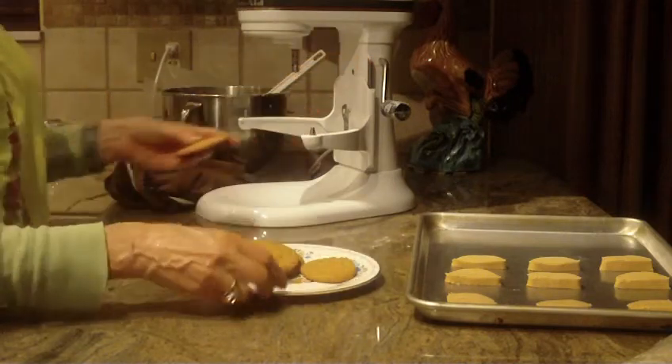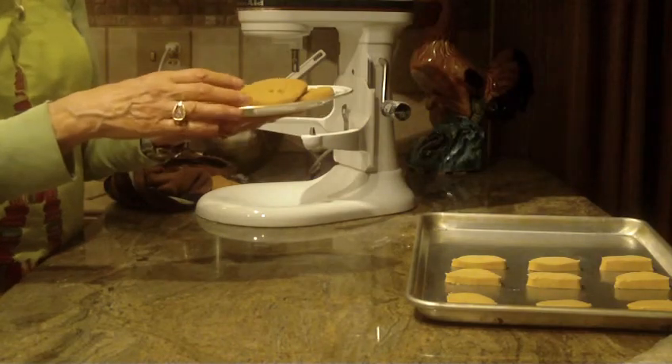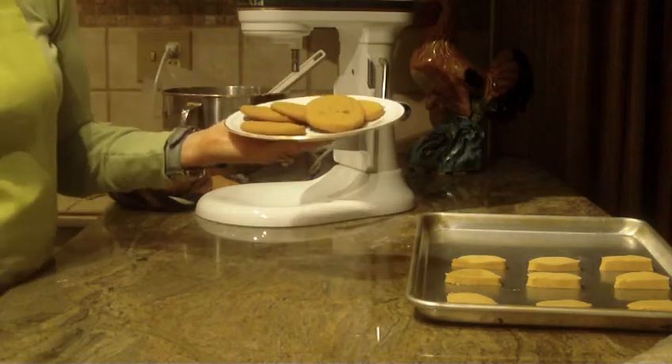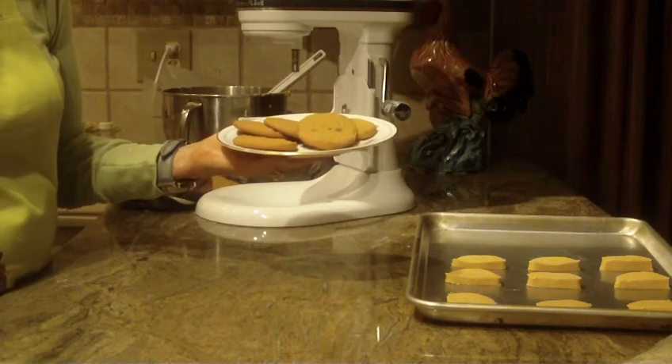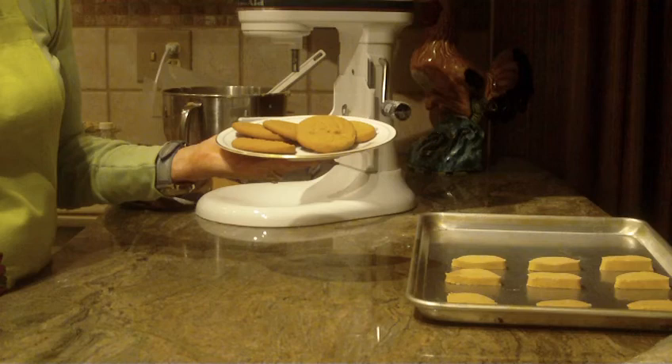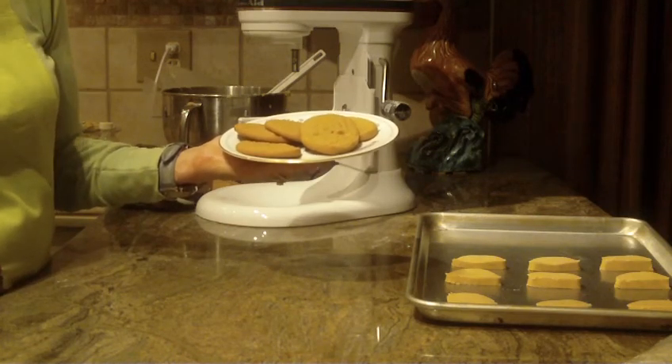So there you have it — honey cookies. A pretty quick and easy recipe to make. Give this one a try. If you like it, let me hear from you — leave a comment. And as always, thanks for watching, and please subscribe.